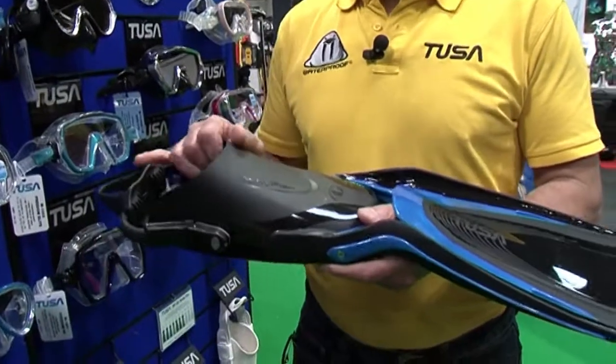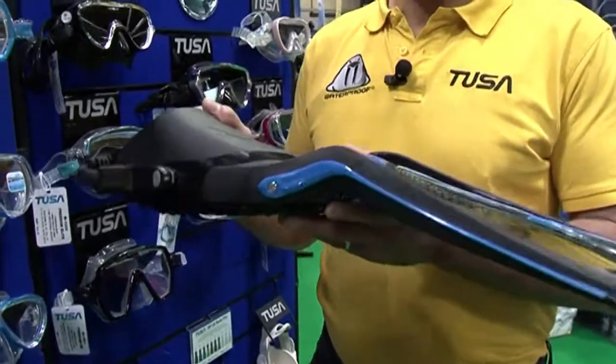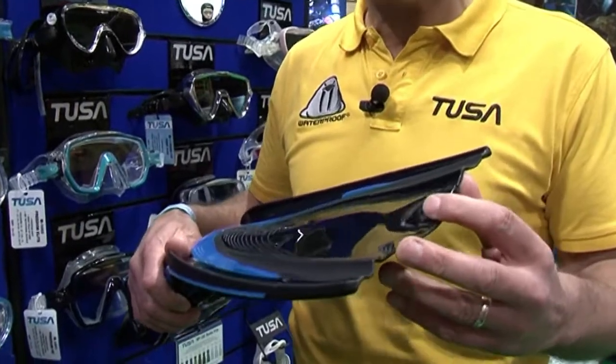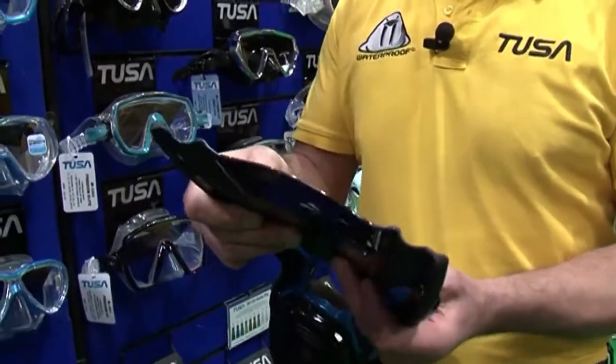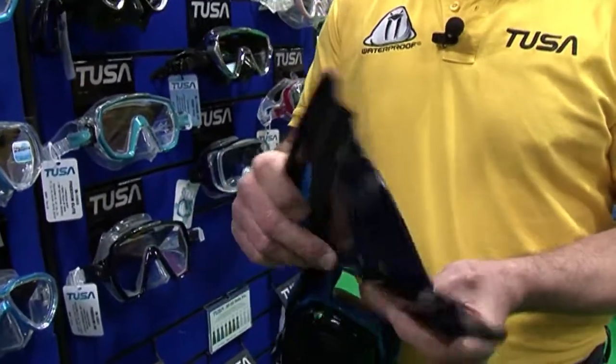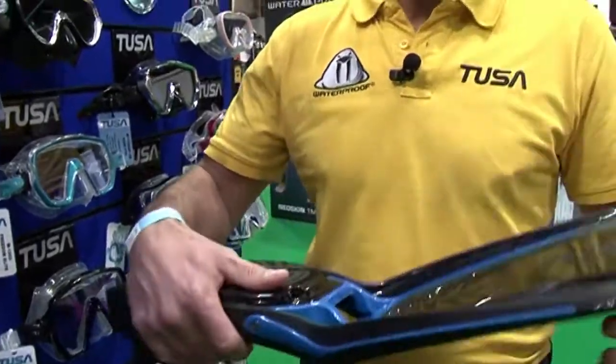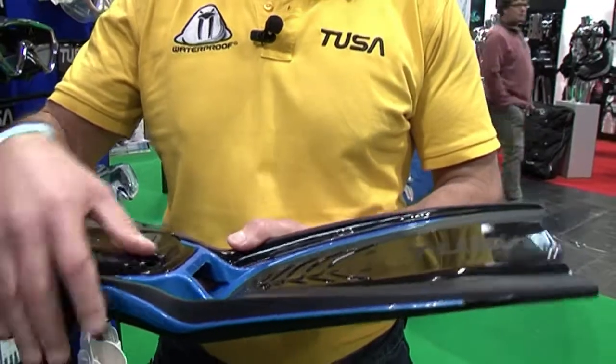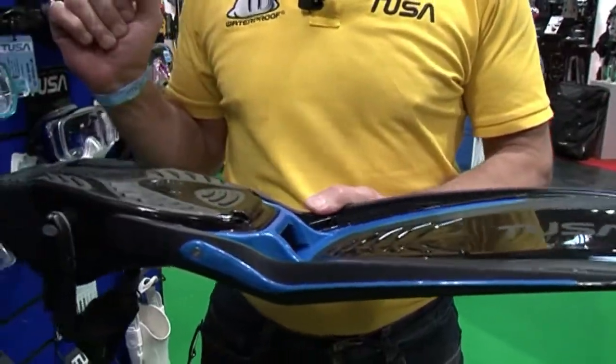This is our latest fin. It came out towards the end of last year and beginning of this year. It's got quite a revolutionary design. We have a much different blade with polyurethane parts here, which will aid flex so that propulsion is extremely good and the back lift is much, much easier — a lot of strain off the leg.